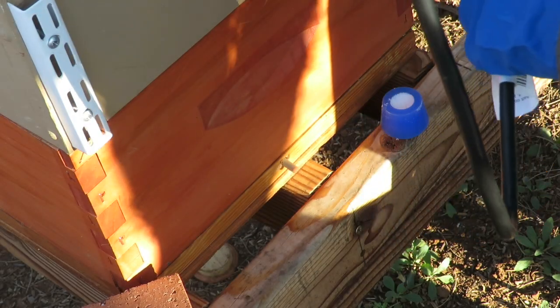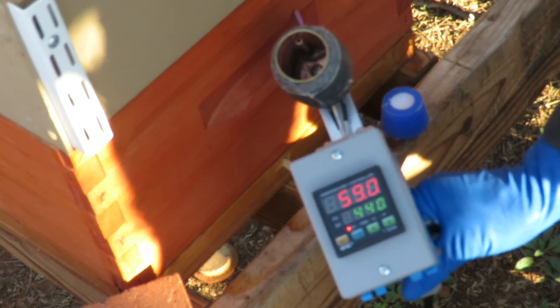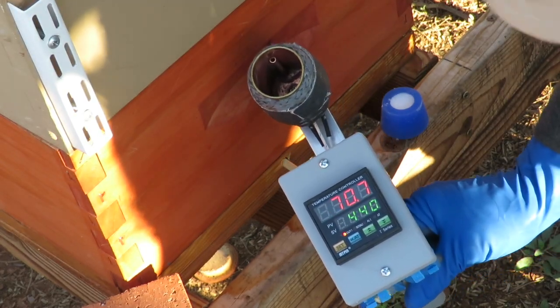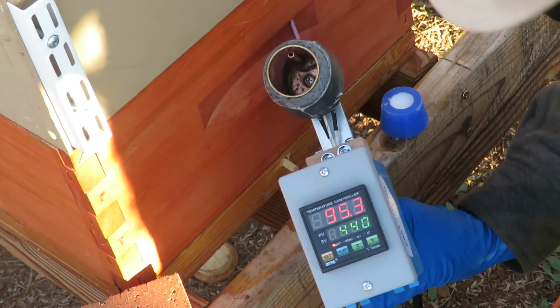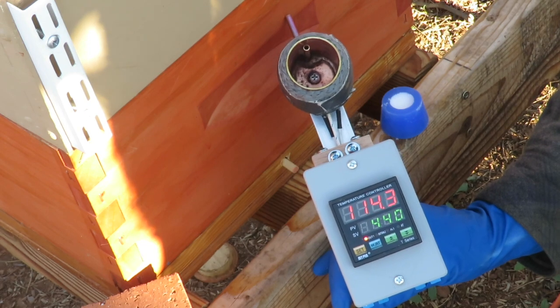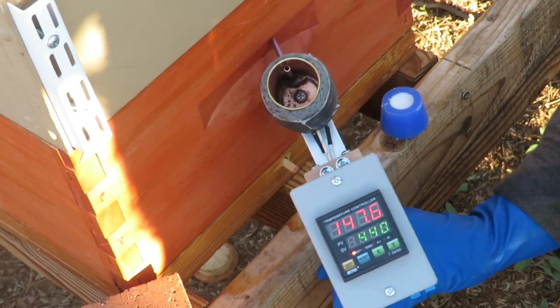We're going to plug our unit in here to the 110. The top in red shows the temperature — it's heating up very quickly. The set temperature for operating is 440. This makes a little noise when it's ready to go. It's up to 130, 140 and heating up very quickly.